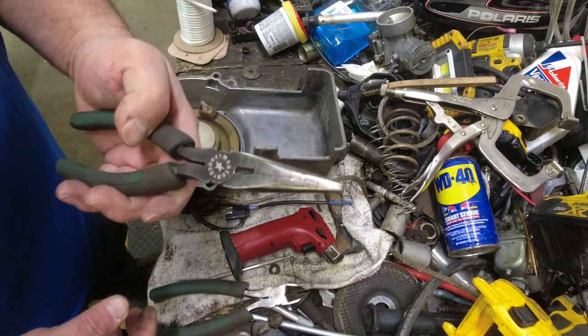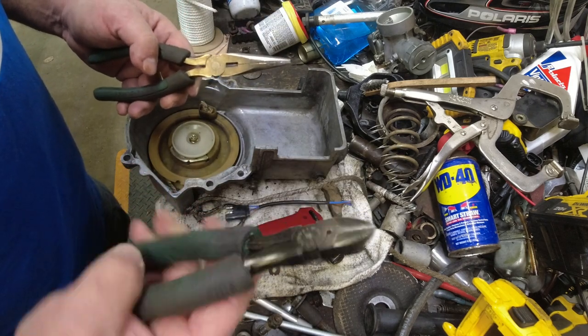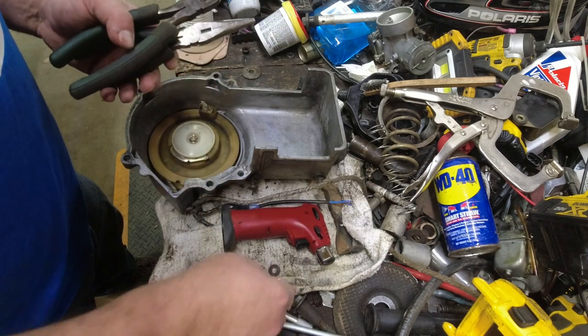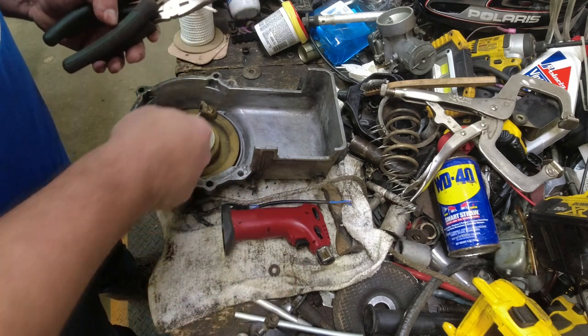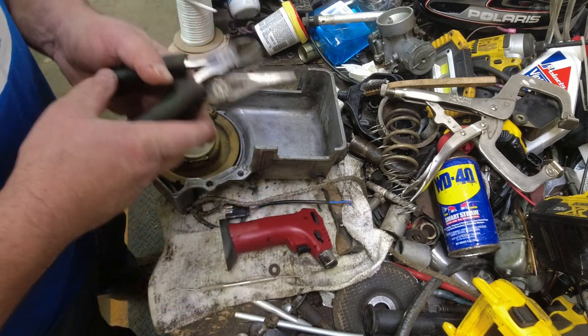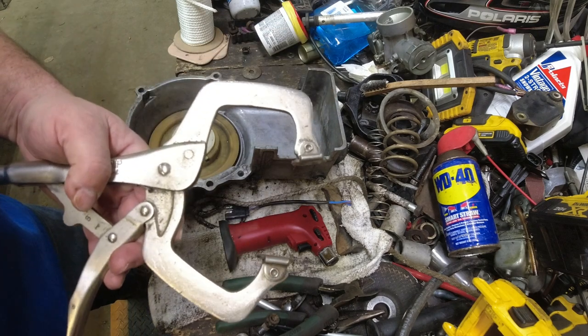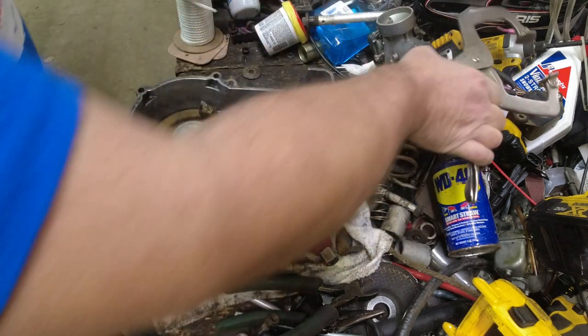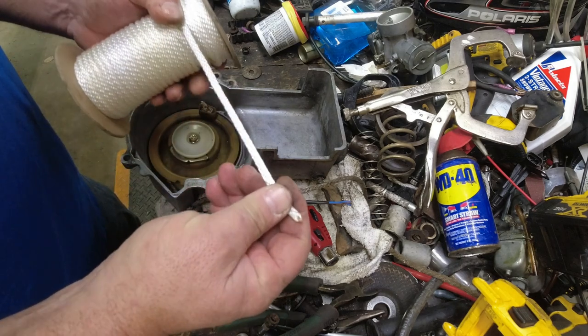I always keep needle-nose pliers handy in case I've got to grab the rope. I cut the rope with dykes. The dental pick helps a lot if I've got to grab it and pull it through or poke it. A little torch to burn the ends of the rope, and I've got a vice grip that I'll use to hold the pulley from rotating on me.